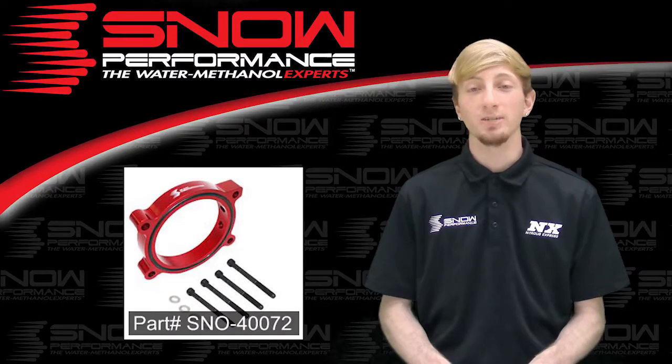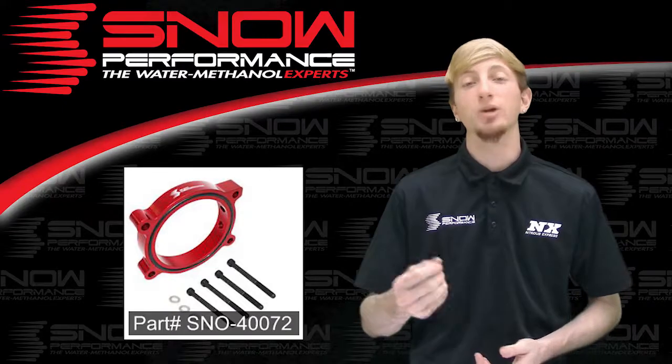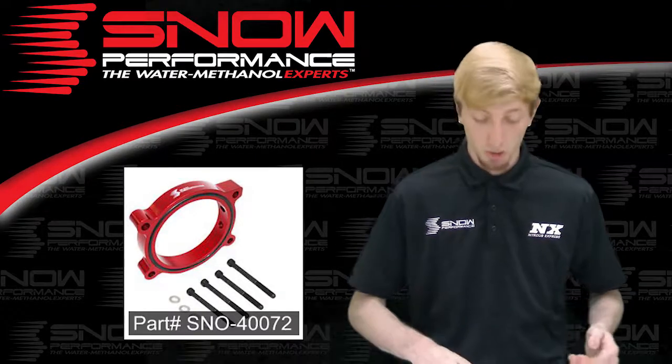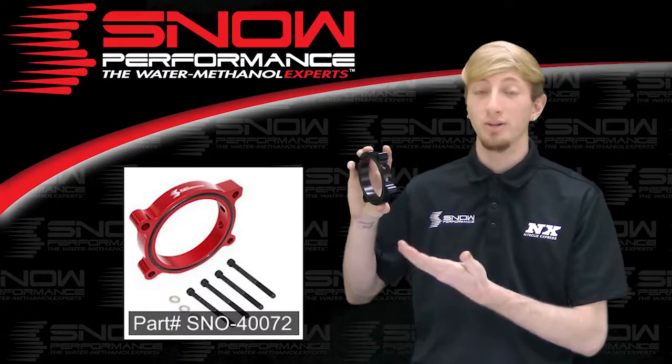Snow Performance throttle body spacer injection plates are the easiest way to mount a water methanol nozzle, bring a great look to the engine bay, and offer even better performance. You simply mount the plate between the throttle body and the intake manifold and enjoy the placement of up to two Snow Performance water methanol nozzles right where you need them.